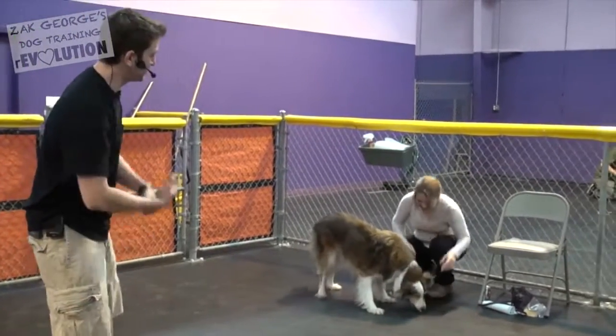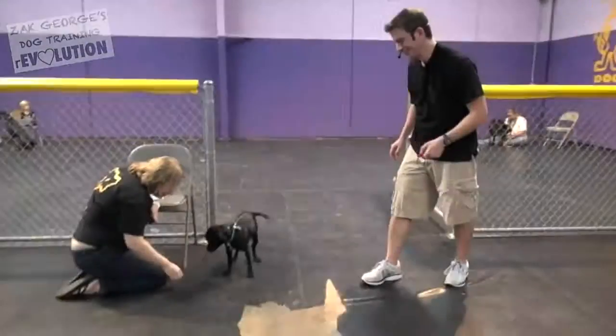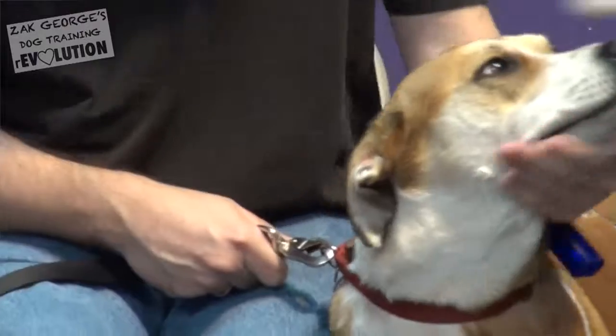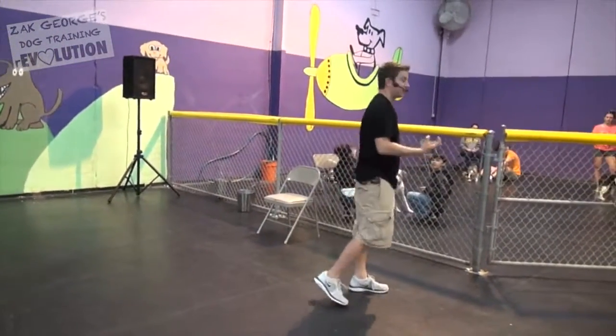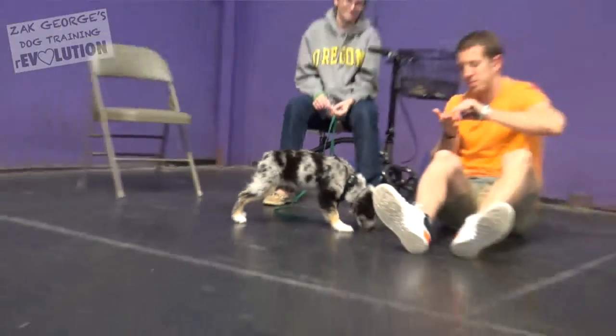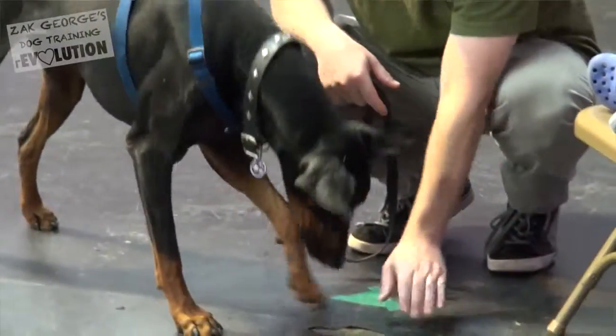Moose has been a little shy in this environment, but he's opening up — he's doing a lot better. I want you to go to the next level, taking your treat and dropping it on the ground. When something has movement to it, our dogs are far more likely to go after it as opposed to being set in front of them.